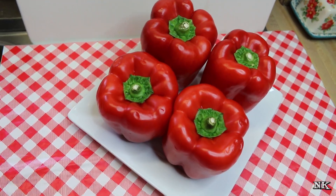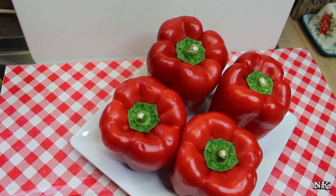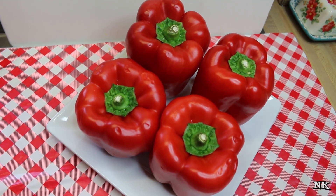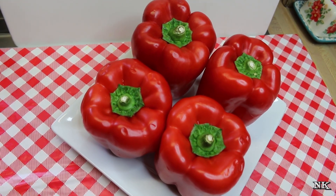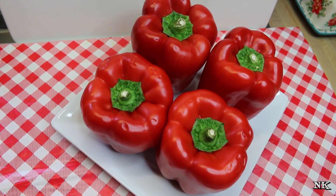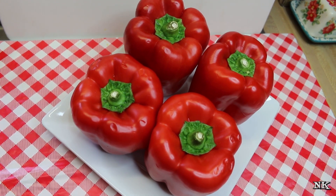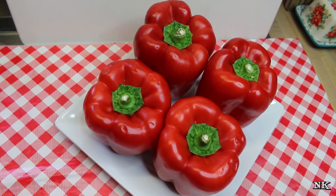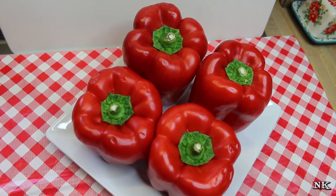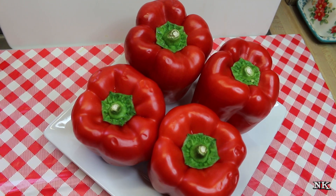Today we are going to share with you how you can make your own roasted red peppers at home in your oven. I don't have a gas stove, and typically these can be done over the open flame of your gas burner, your barbecue grill, or your gas grill. I do have a butane cooker that has an open flame, but today I want to do a couple of peppers all at one time.